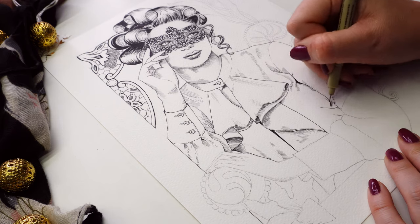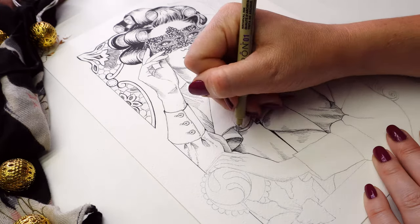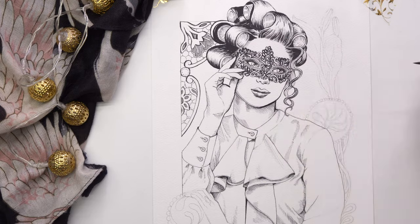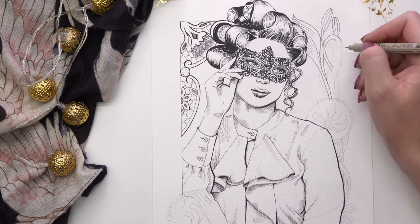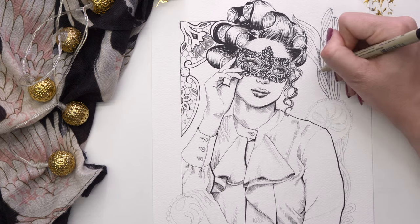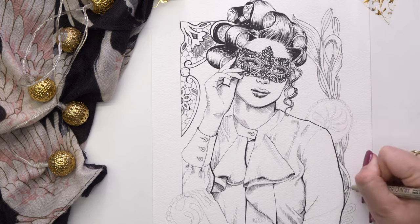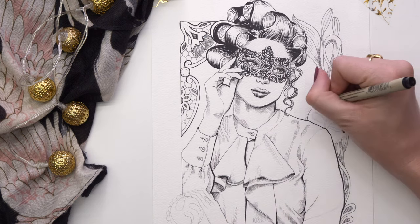Once my brush pen and liner layer is finished, that's when I bring in some color. This piece, along with all the other 11 pieces from this series, are available to buy as a digital download — you can print them at home or take them to your local printer. As I'm based in Western Australia it's very difficult to ship items worldwide, so I make it attainable to everyone everywhere. They're available on my shop; I'll leave a link down in the description box.